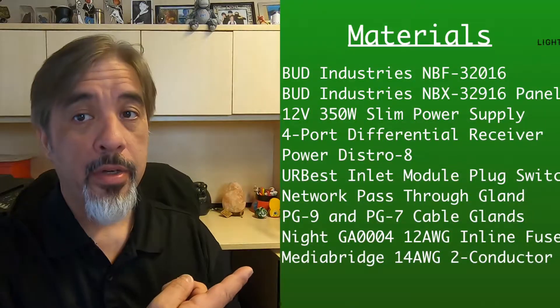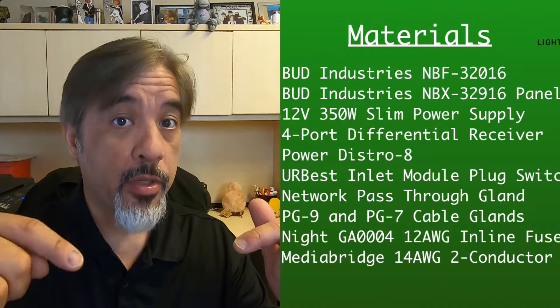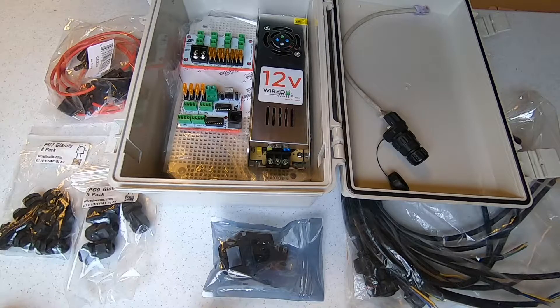Alright, we now have an idea where the arch controller fits into our plan, so let's get started. The arch controller will basically house three devices: a 12-volt power supply for the lights, a receiver board, and a distribution board, which will be used for power injection. Here is a list of parts we'll use to build the controller box — I'll also include them in the description below. We'll also need a few tools to build the box. The step drill bit is a very important tool for today's build; you can pick one up pretty cheaply, less than 10 bucks at Harbor Freight. Here are all the parts we'll need for our build. I'll put a link to the parts list in the description below.